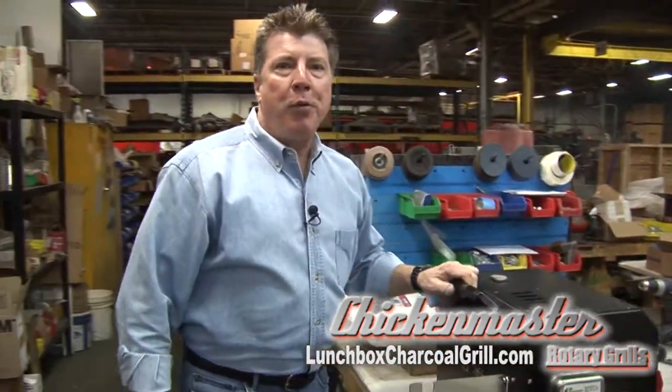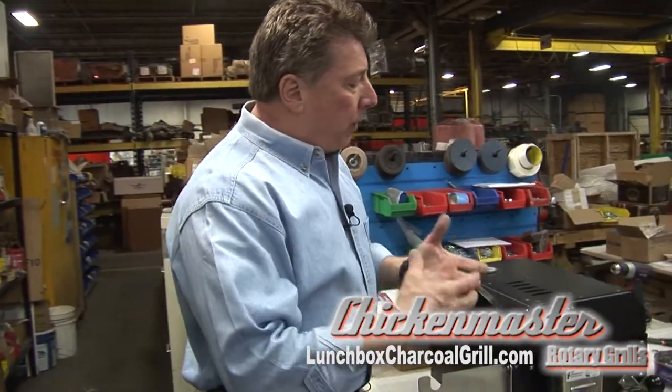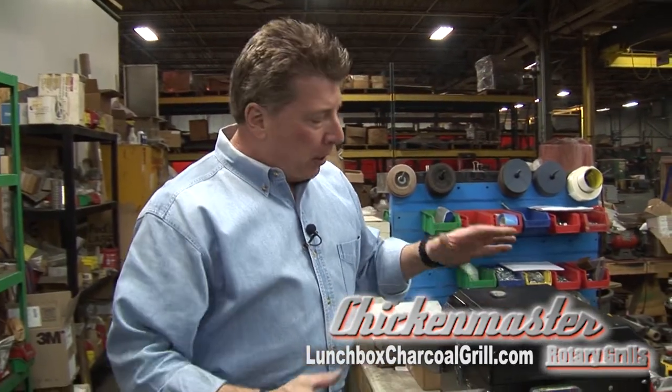Close it and you are good to go. Most units — whether you're working with chicken or roast beef — take about an hour and a half to two hours depending on what you're cooking. The Lunch Box Grill is easy to use, and watch how easy it packs up too.